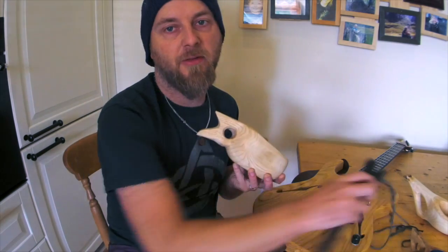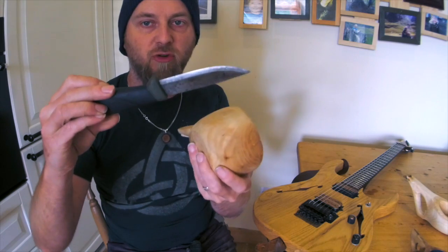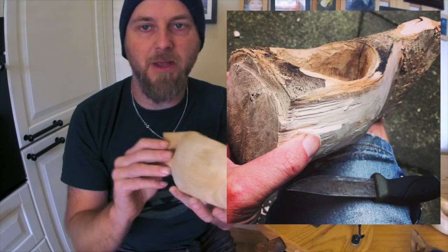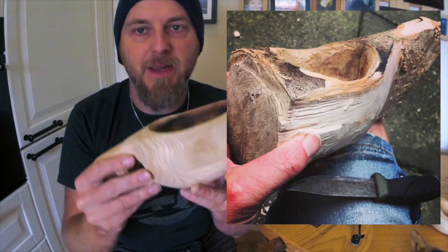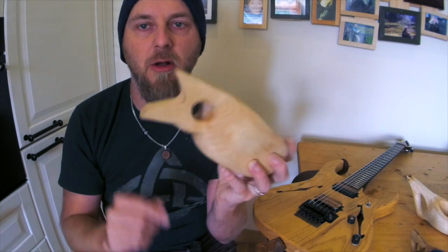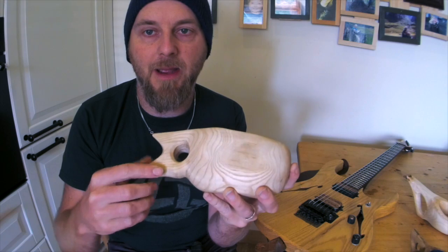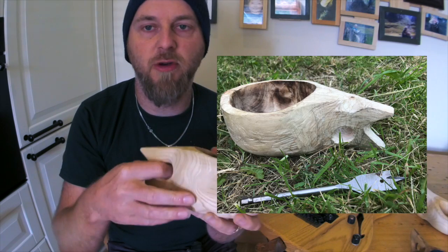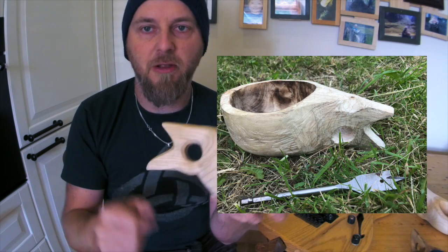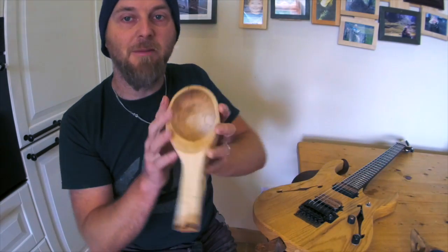Now all the general shaping's done, you'd finish the last bits off with a knife — like this bushcraft knife — just to get all the edges smooth. Then it'd be a case of getting sandpaper, sanding it down, and then making a hole for the handle. In my case I cheated a little bit and used a drill bit to drill through, but you could burn it through or slowly work your way through.